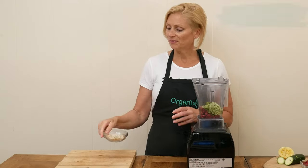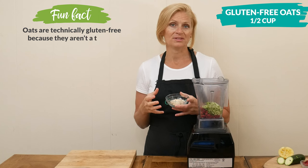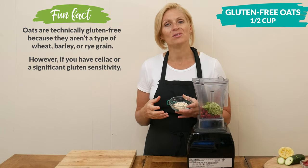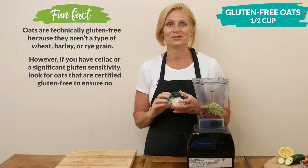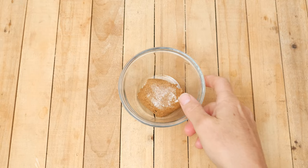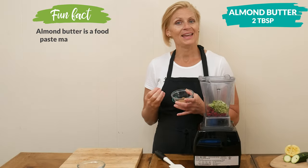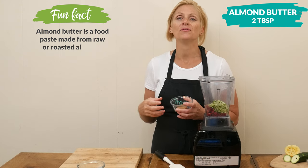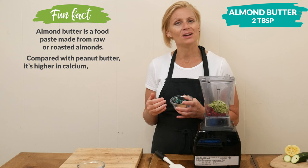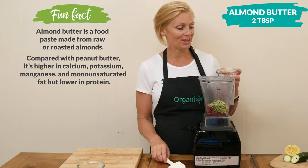One quarter of a cup of gluten-free oats. I know that some of you do not eat oats, so you can just omit this and then increase the amount of raspberries and or zucchini. For a little bit of protein and healthy fat, I have two tablespoons of almond butter. Both protein and healthy fat are going to help you feel full longer and help slow down the absorption of sugar, which helps regulate blood sugar levels.